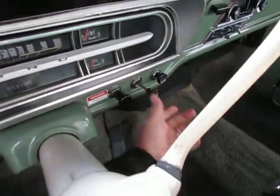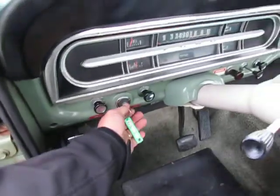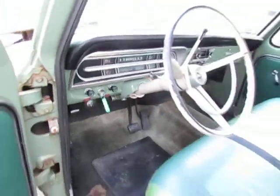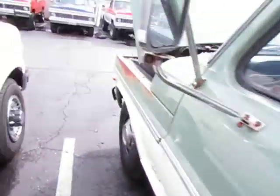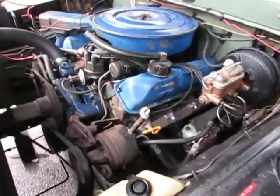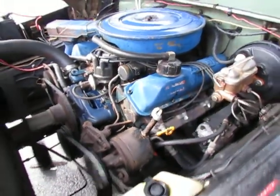Basically just pull the choke all the way out. Depending on how cold it is, you don't need to pull it out all the way. It fires right up. And as it warms up you want to push the choke in a little bit.